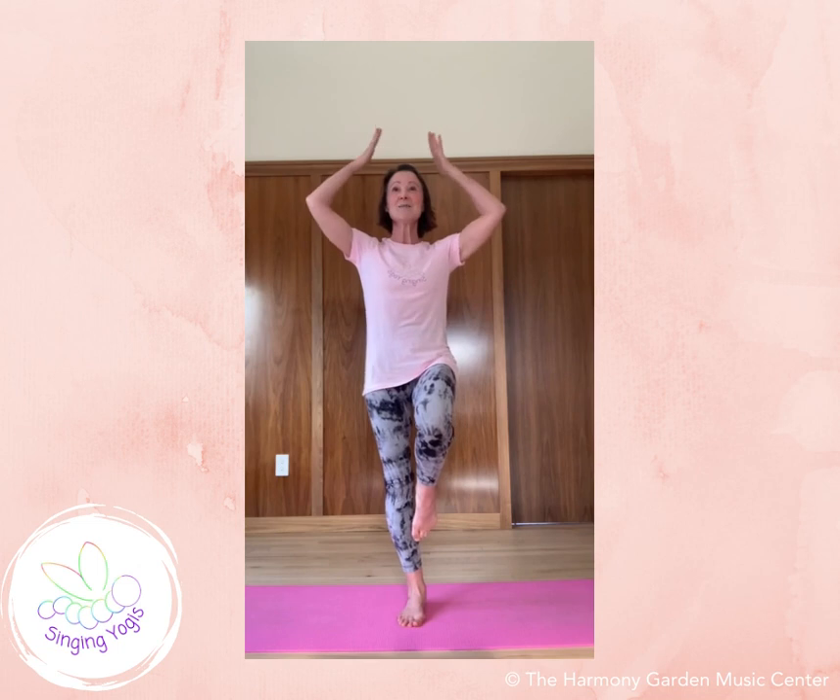I am a pink, pink, pink flamingo. I'm a pink, pink, pink flamingo. But if I were colored red, I would stand upon my head. But I'm a pink, pink, pink flamingo.